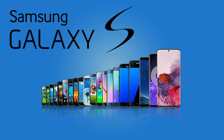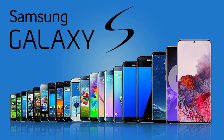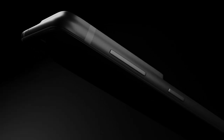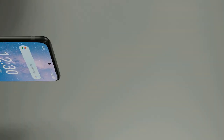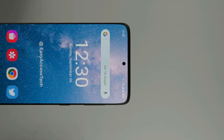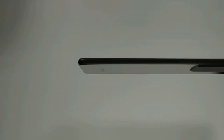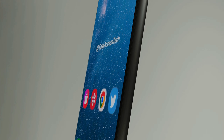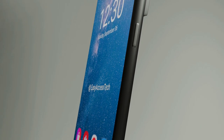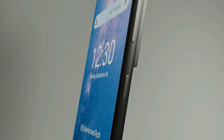Samsung Galaxy S series is one of the most anticipated smartphone series on the planet, so everyone always wants to know about the upcoming phone in this series. All popular tipsters always try to leak more info about it. Now we have almost all info about the Galaxy S21 Ultra and we created a concept design based on the leaks. In this concept introduction, we talk about the design, build quality, specs, price, and release date of the Galaxy S21 Ultra.